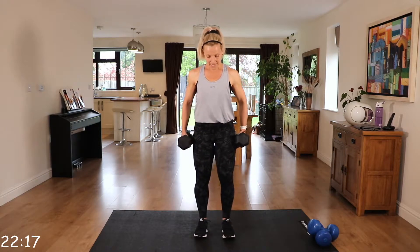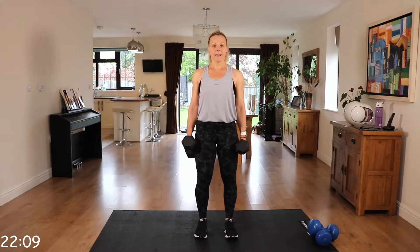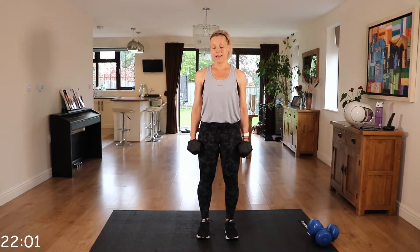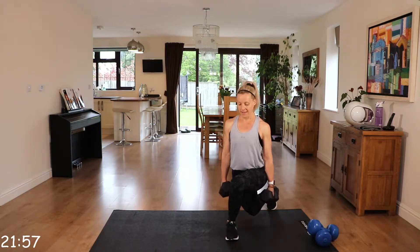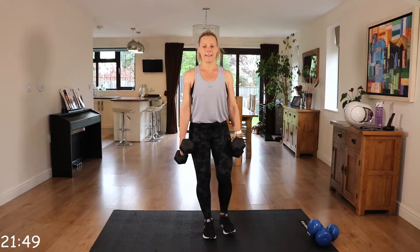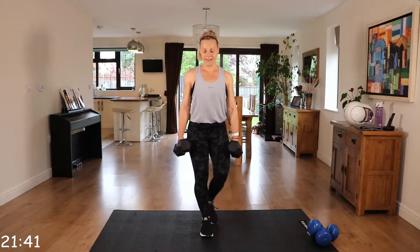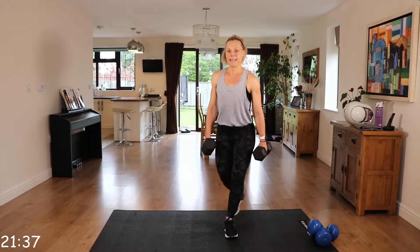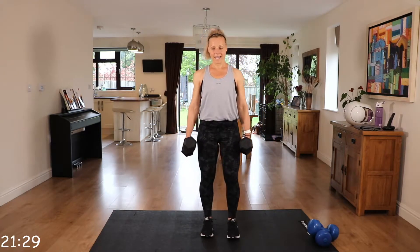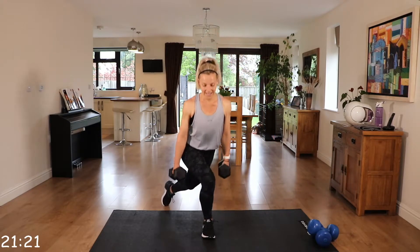Shake them out. We're going to those curtsy lunges. Toes facing forwards, you're going to curtsy to the right, centre, and then to the left. Keep that core engaged. Really feeling this one.